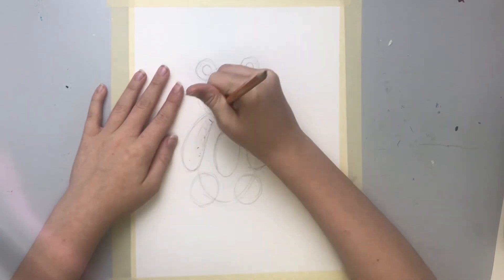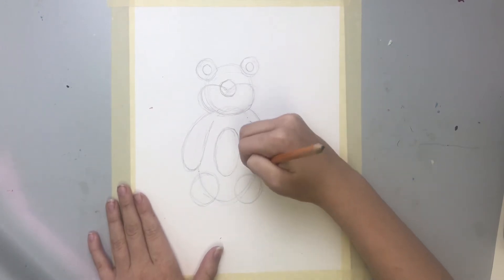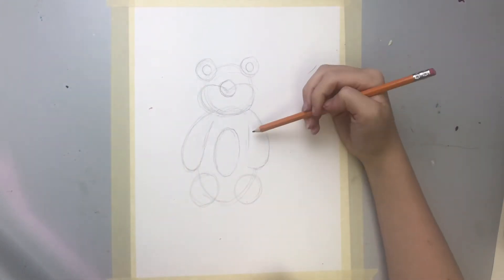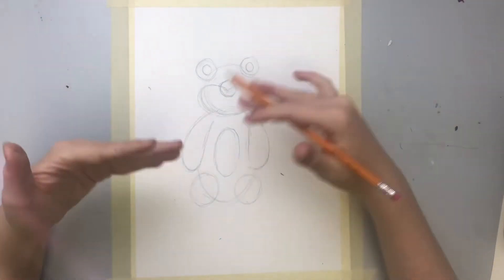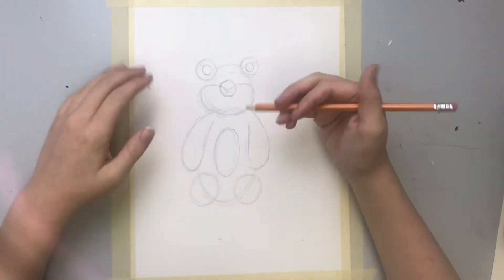So now, just so we don't get distracted by the lines in the arms, I'm just gonna erase them. So now it kind of looks like a teddy bear, but it could look a little more like a teddy bear.